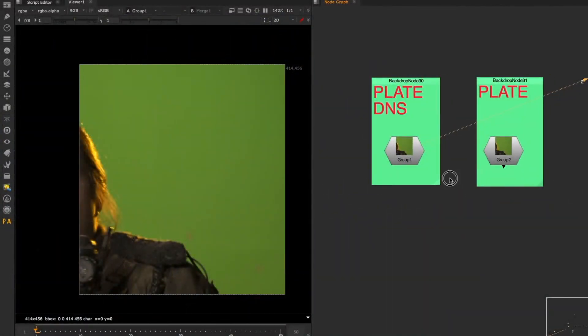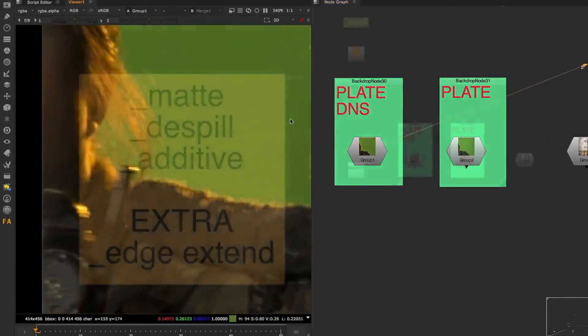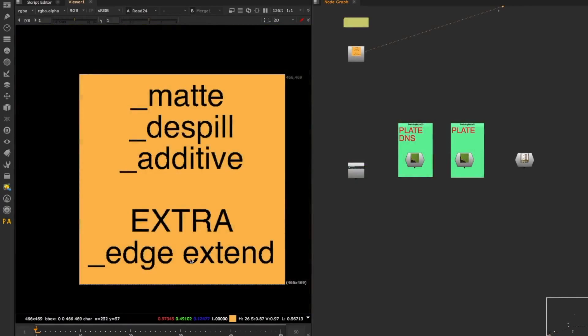This is a really open question and there's no perfect solution - that's the short answer. But there are a few things we should talk about, because more than showing solutions, it's best to show you what to look out for. The solution is the combination and balance between three main areas: the mat, the spill, and additive. As an extra, we can also take into consideration the edge extent.